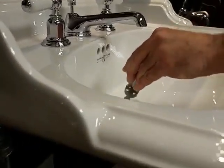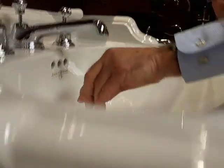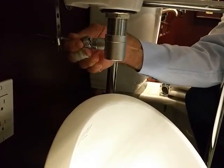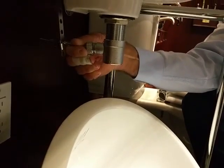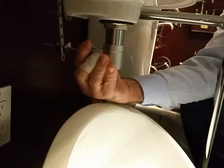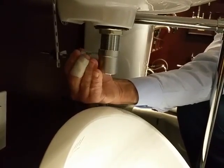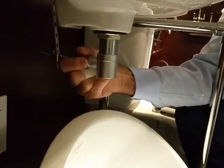Then when you get ready to put the whole thing back together again, it requires you to be a little tricky because you've got to square up the pop-up rod to the horizontal rod that's down below. You may have to fish around a little bit, but eventually you can get it back into place, screw it back together, and then test for leaks.